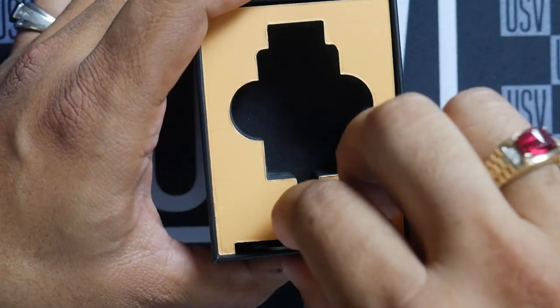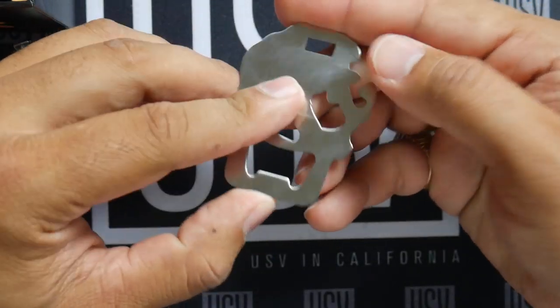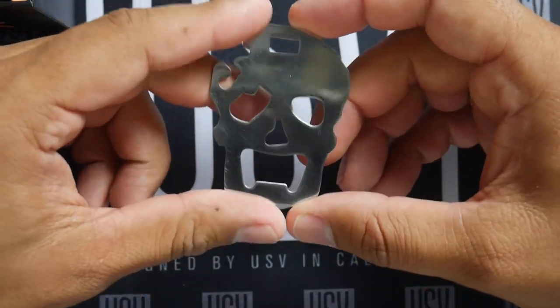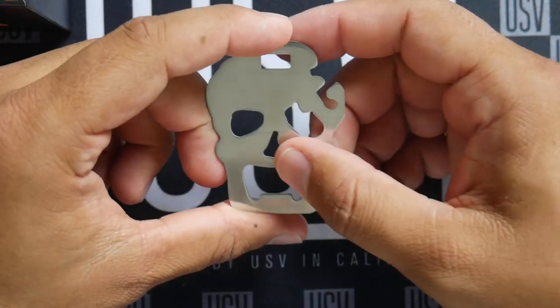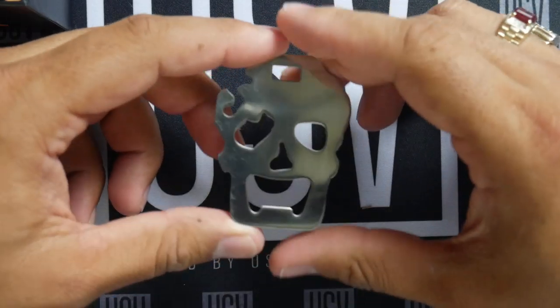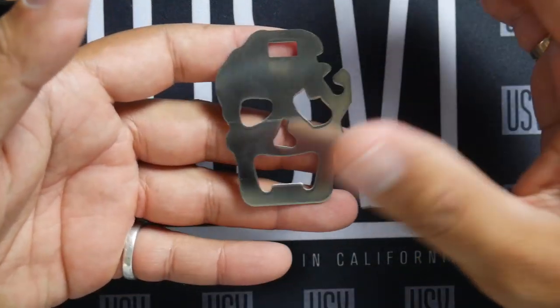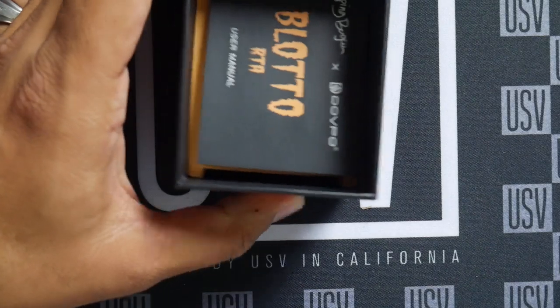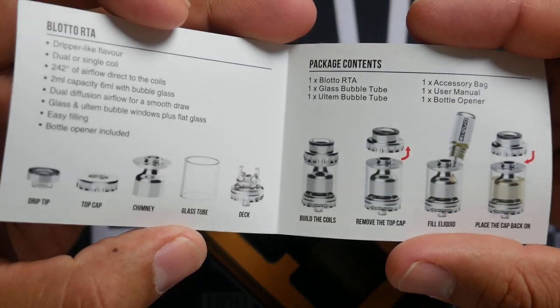We've got the hardware out of the way, and here's a really cool touch — a bottle opener. It's very reflective of Mr. Bogan's lifestyle, shout out to him. But it also works with short-fill bottles. I have to commend both him and DovePo for making sure this was included — looking out for your people. Smart business move, and in itself a major selling point for me.